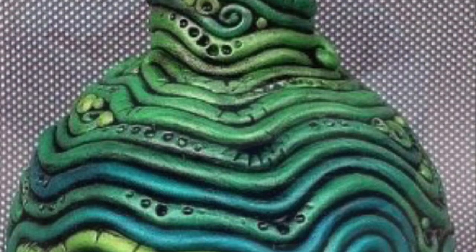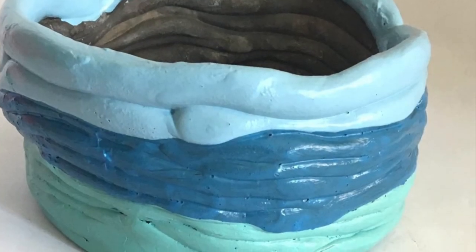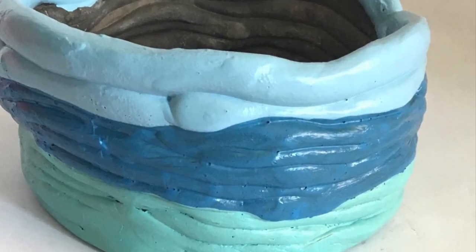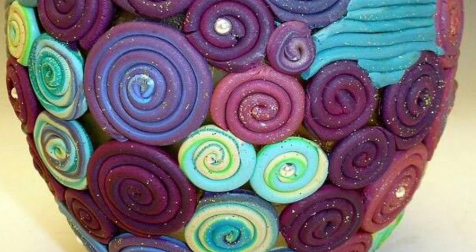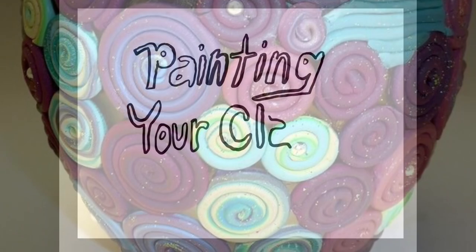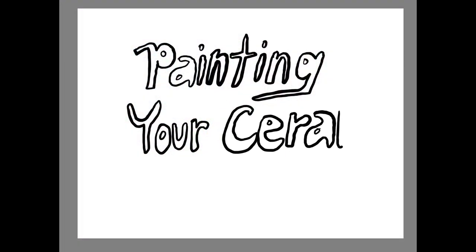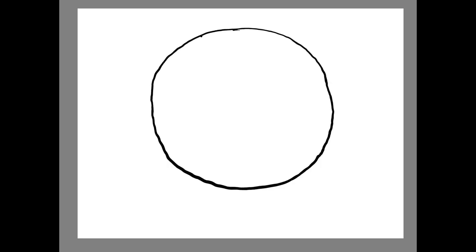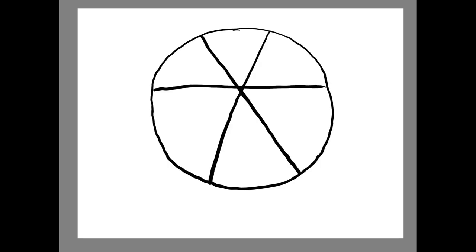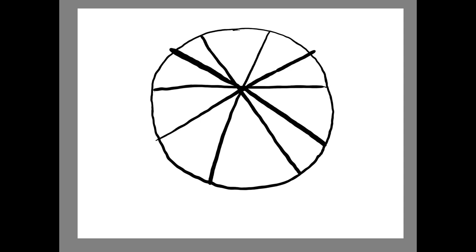Similar to these beautiful pottery pieces that you see here, our limited palette is going to be based on those two color families that we have been talking about in art class since the start of fourth grade — and those color families are the warm colors and the cool colors. We're going to need our color wheel available so we can appropriately select warm and cool colors.